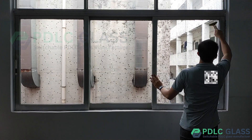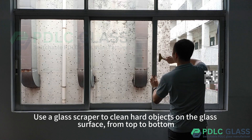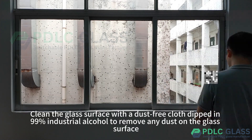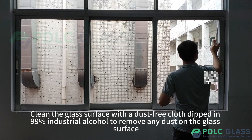Use a glass scraper to clean hard objects on the glass surface, working from top to bottom. Then use a dust-free cloth dipped in 99% industrial alcohol to remove any remaining dust from the glass surface.